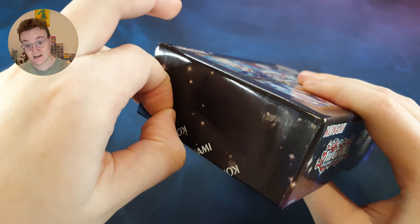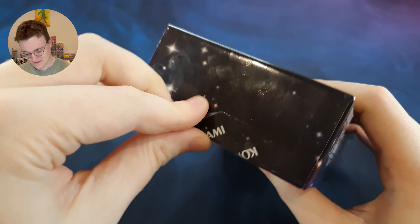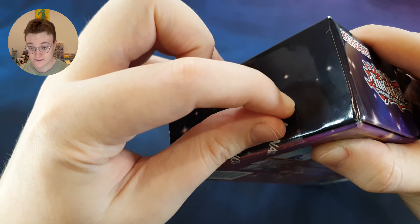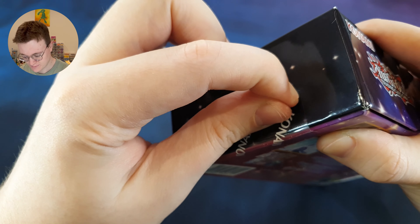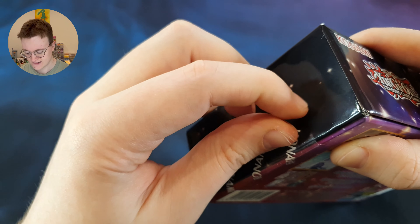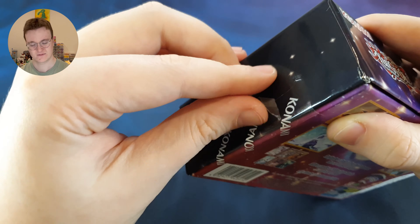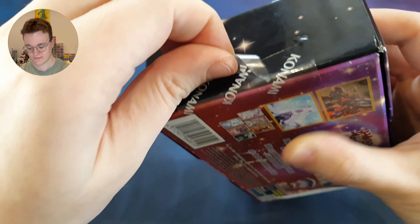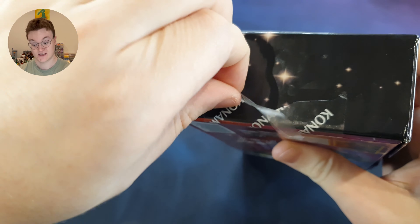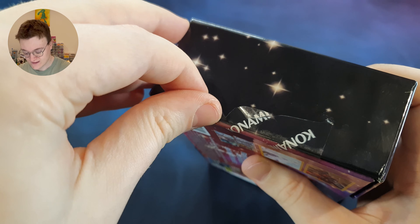I haven't opened Yu-Gi-Oh in a long, long time, so I'm very, very excited to get my hands on some cards again. I don't really know what I'm going to do with myself if I end up pulling one of the Secret Pharaoh's Rare or Ultra Pharaoh's Rare. I've heard those are pretty rare — something like one in maybe 50 to 100 boxes you might get one of those cards. Obviously they're not going to give away these valuable cards very often, hence why they're rare.